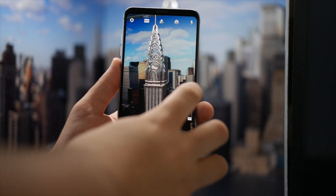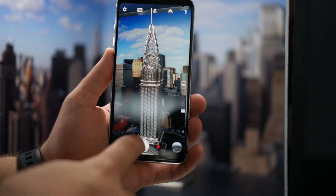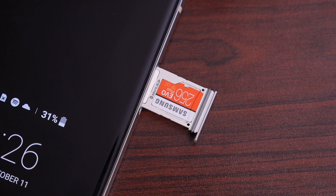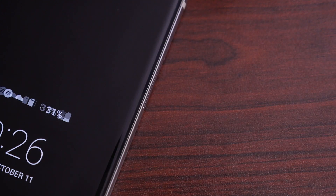The V30 has amazingly powerful video capabilities, but with only 64GB of internal storage, it's bound to fill up fast if you're shooting a lot in 4K. Luckily, there's a space for a microSD card on the SIM tray, so you can add up to 2TB of additional storage and shoot to your heart's content.